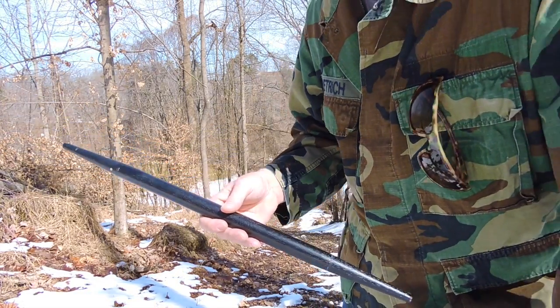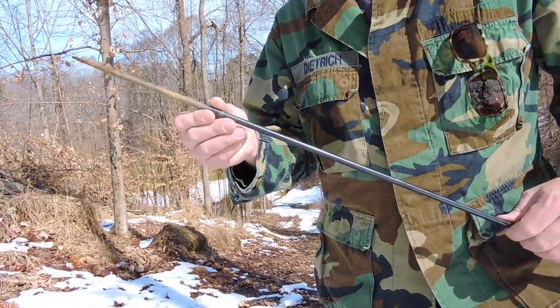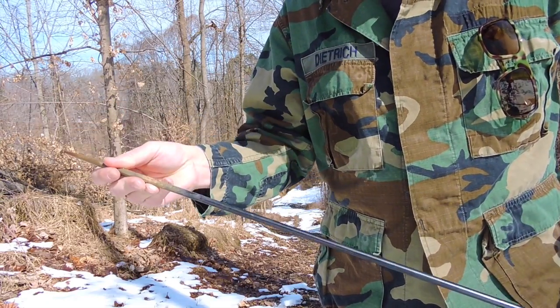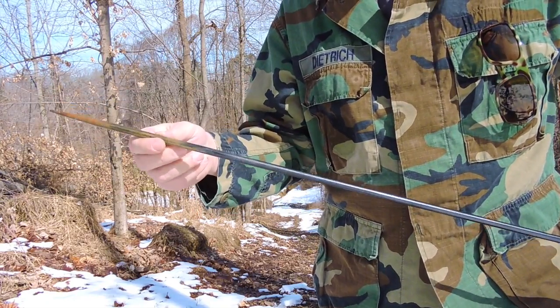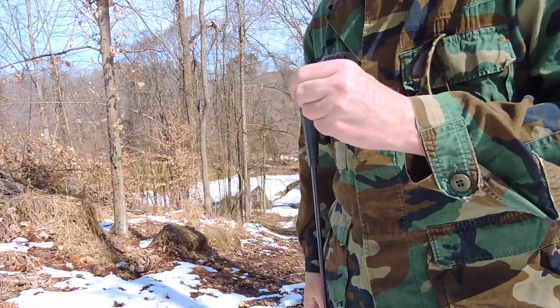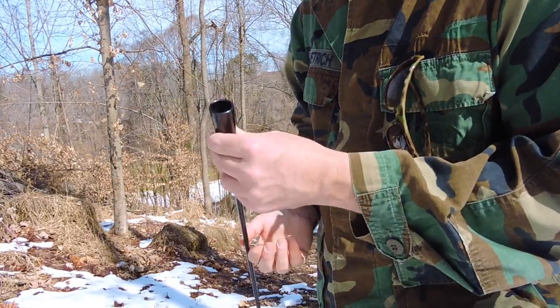It also says you can bend the tip. This is the practice tip, and this is the part we'll be throwing today. This is the part you throw to get good so that when you're ready to hunt, you can throw the spearhead end. So let's put it together with our retaining screws and give her a shot.